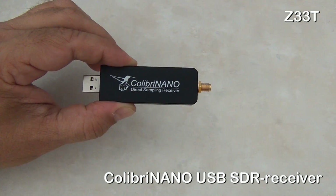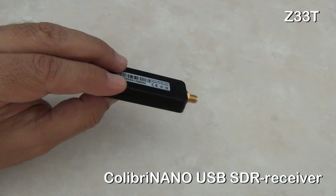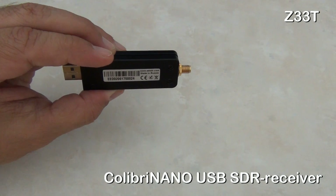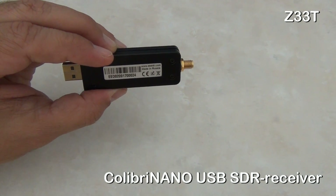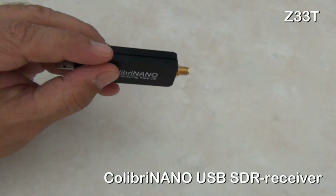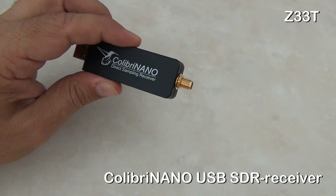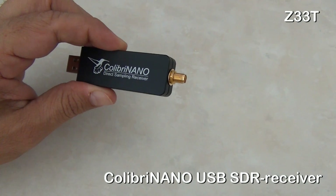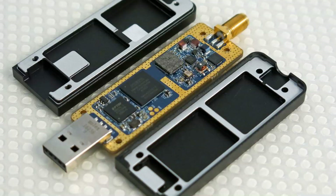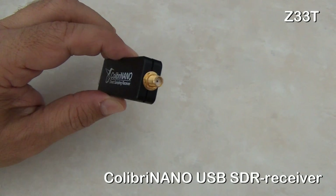Colibri Nano USB stick is a powerful direct sampling SDR receiver with a frequency range from 10 kilohertz up to 55 megahertz. Colibri Nano is not another cheap USB dongle found on eBay. This high quality SDR receiver has been developed by Expert Electronics and has a strongly and solidly built aluminum body, electrostatic discharge protection, USB 2 interface, and quality SMA antenna connector.